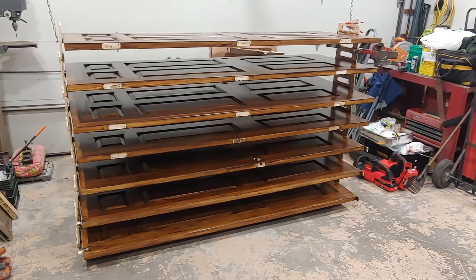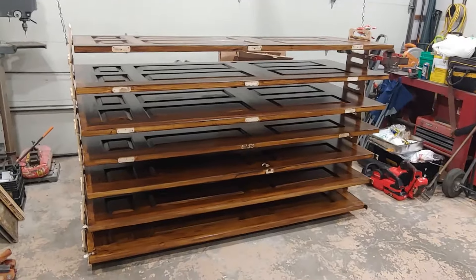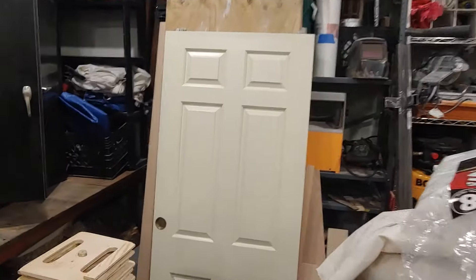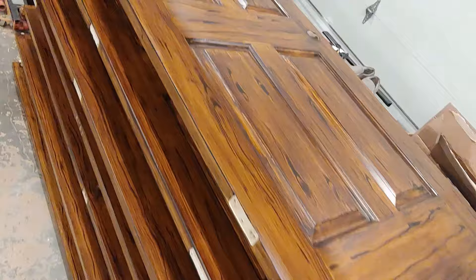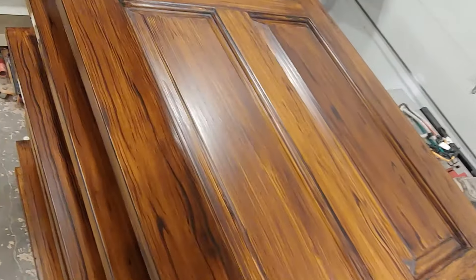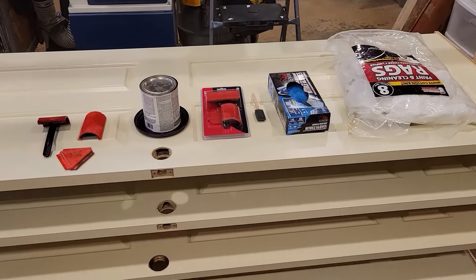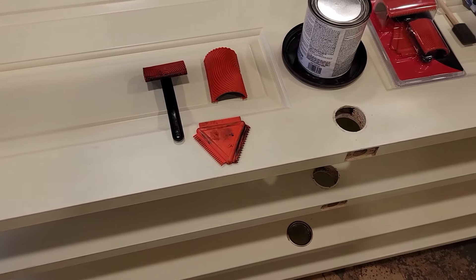This video is about how I transformed plain white hollow corridors to look like real wood. I'll show you what I used and be a little bit more detailed.